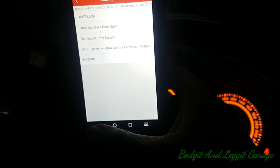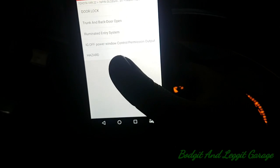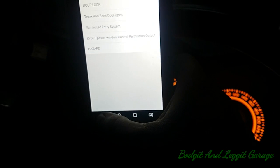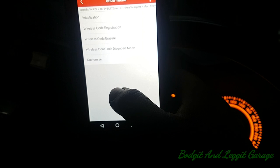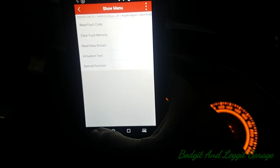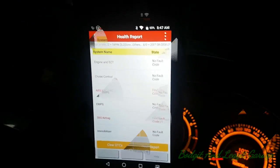If one of the door locks didn't lock, you know to go to that motor, check the motor, check the wiring — it eliminates things. There's just way too much in here to cover. Special functions — it can do coding and all sorts. There's just loads and loads of stuff; it would just take too long to go through it all on one vehicle.